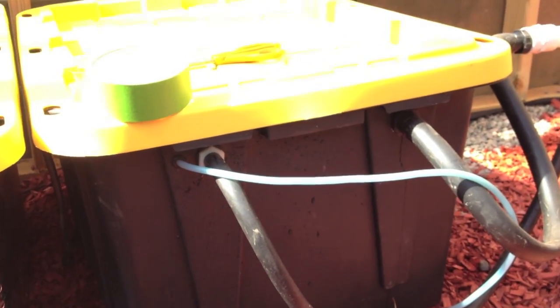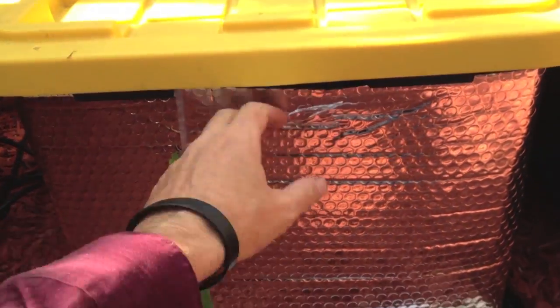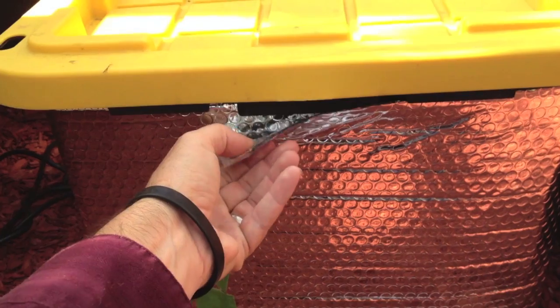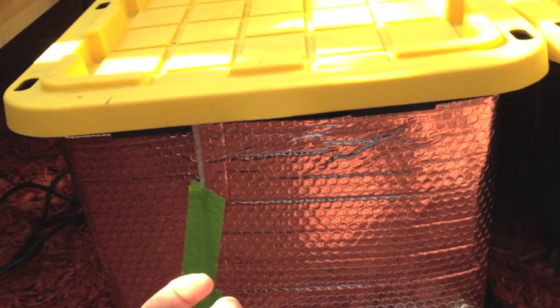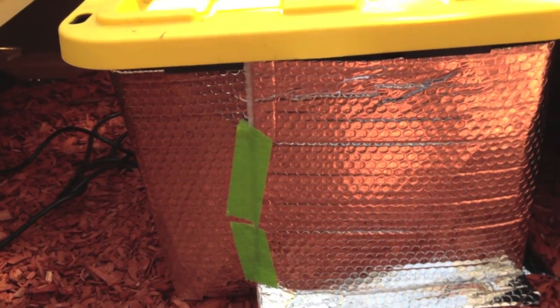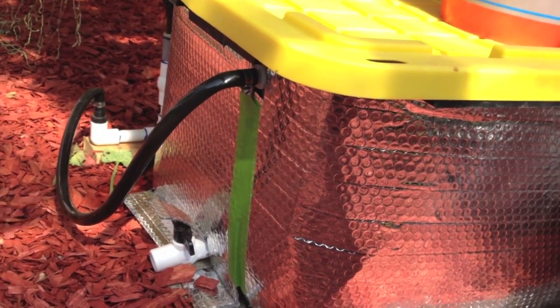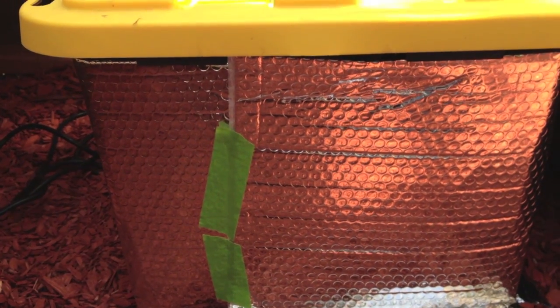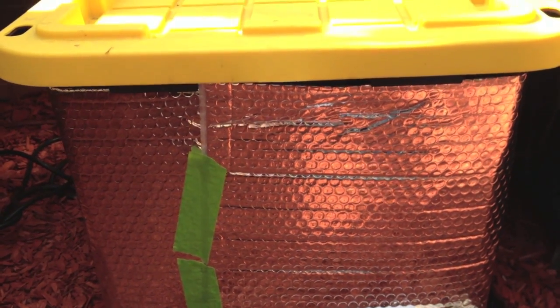So a couple ways you can keep your reservoirs cool. Number one is this reflective insulating material — it's basically silver bubble wrap. I've been resisting the urge to pop them all. You wrap your reservoirs; that one needs to be tightened up a little bit. This bubble wrap will insulate it and keep it a little bit cooler. It comes from your hydroponic store or probably online — I'll look for it and add a link to the blog when I put the blog up.